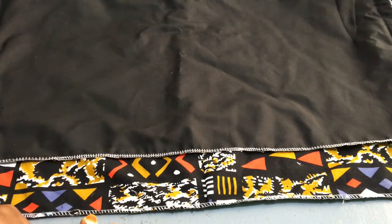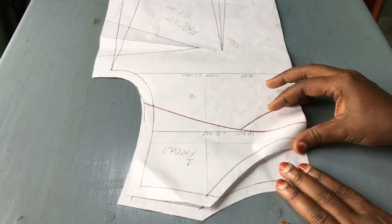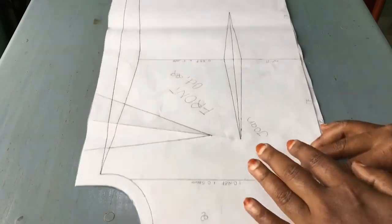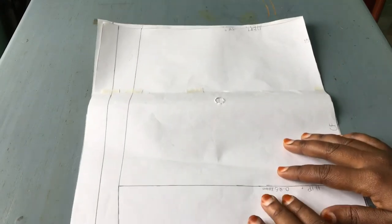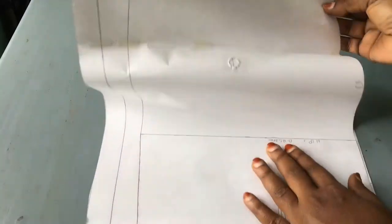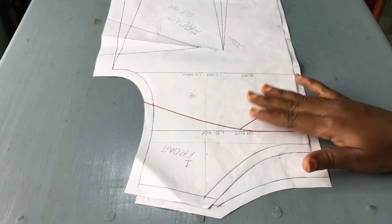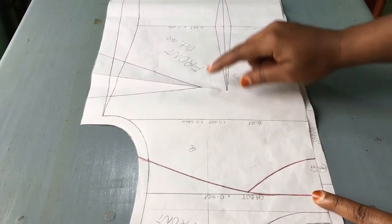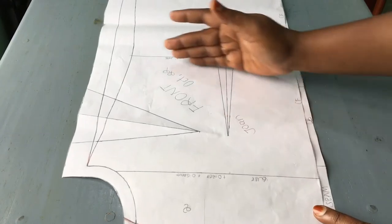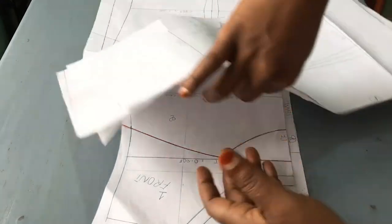So let us go back to the pattern and see where we made the mistakes. If you remember, these are the patterns that we made — we have that one for the front and this one is for the back. It was a one-piece dress, so we make it all the way up to the hem for our back and for our front. For this pattern it was a one-piece dress — from the shoulder all the way to the hem, with no joining at the waist or any other place.